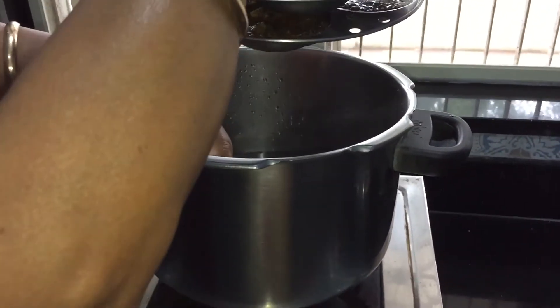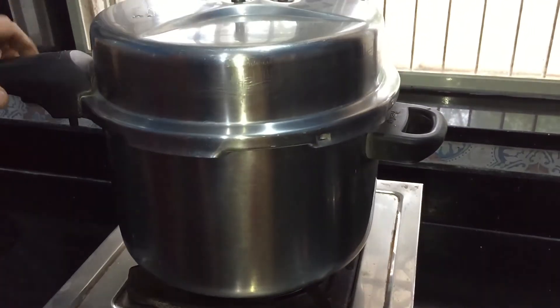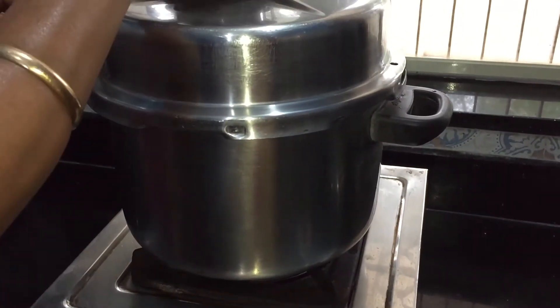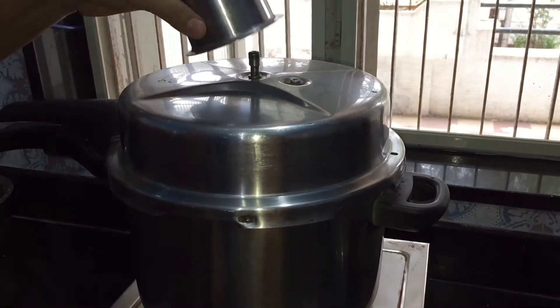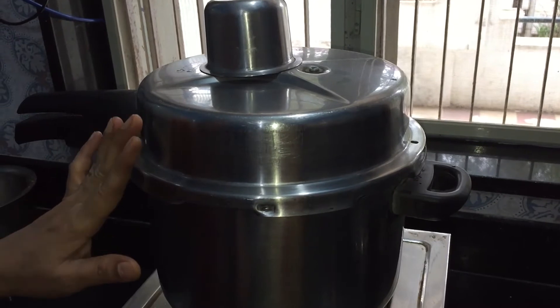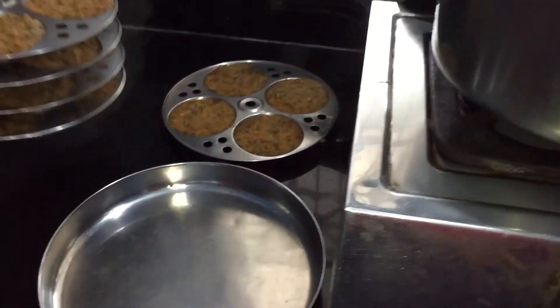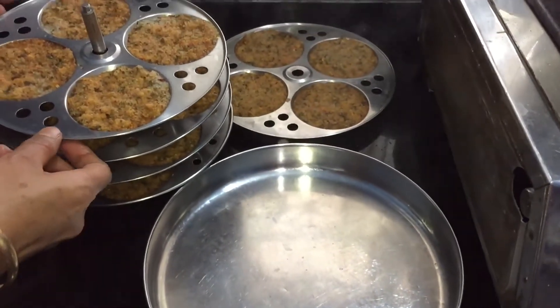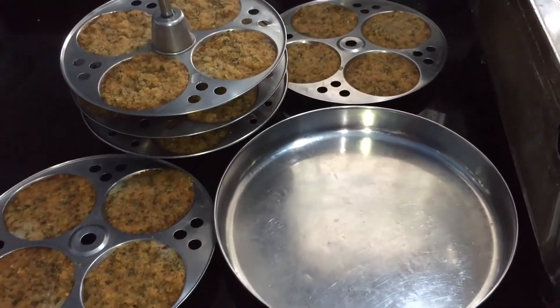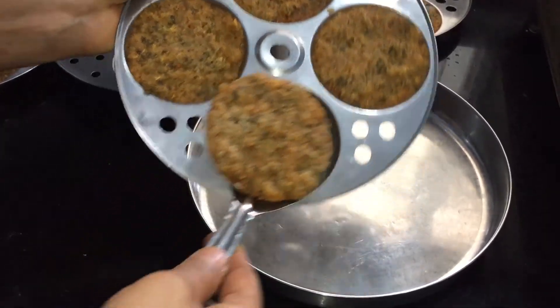Place the prepared idli plates in a steamer or pressure cooker. If you are using a pressure cooker, don't put the weight on; instead keep a cup and steam cook for 20 minutes, then turn off the heat. As soon as you turn off the heat, don't take out the idli plates — leave it for 5 to 8 minutes, then remove the idli. It will be easier to remove from the plate.